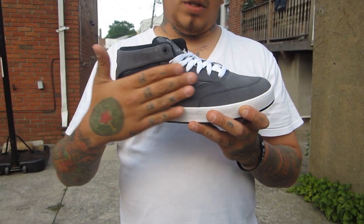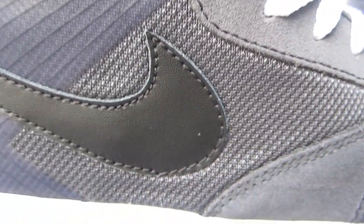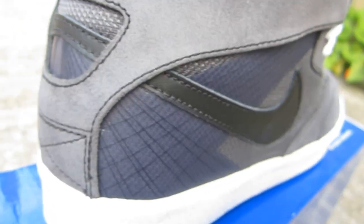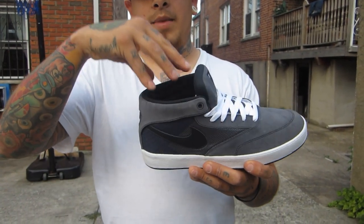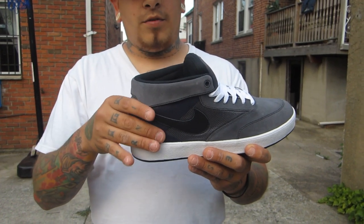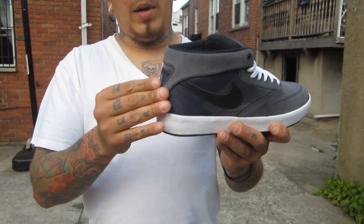Now on to the eyelets — it is once again that charcoal gray suede with your black contrast stitching. The mid panel is made of this mesh material, which is also charcoal gray. You have a black leather swoosh. Now to the heel and the back panel of the shoe. This is the first Nike SB that's ever been seen with flywire material. Definitely an awesome feature. I always notice that this sneaker has a sort of a wide ankle area up top, so I kind of had that feeling that it wouldn't really support your ankle as you were skating, but that's the reason for the flywire material. Around the whole top portion, it's once again that charcoal gray suede with black contrast stitching.